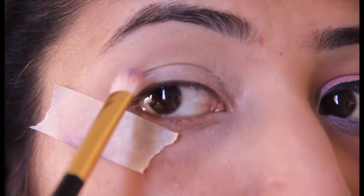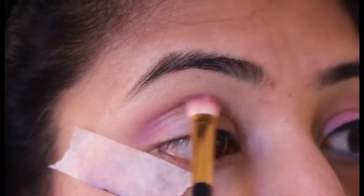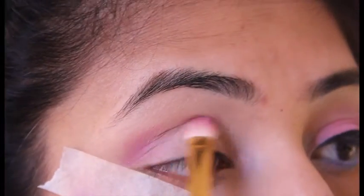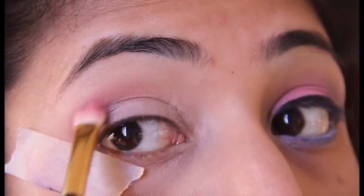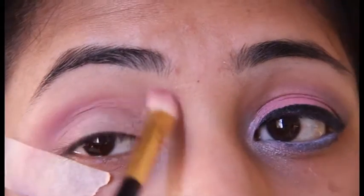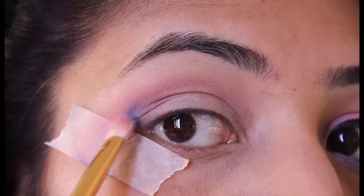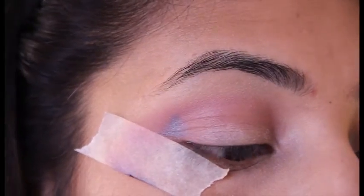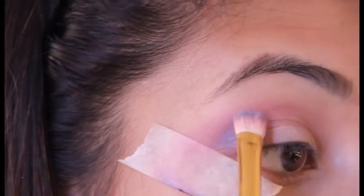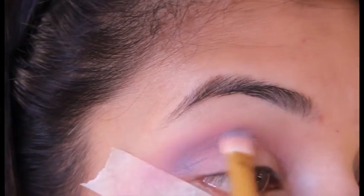Taking this very cool pink shade and putting it into my crease first — starting at the outer corner, then dragging it into the crease. Take a very small amount of color and start blending, building up slowly. Now taking this dusky blue color and again putting it into my outer corner, just a tiny bit, and dragging it towards my crease and taking it all the way to my inner corner.